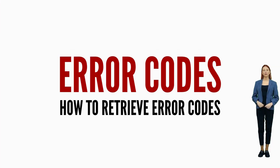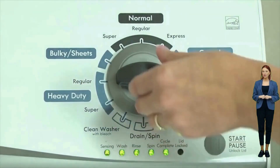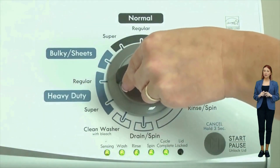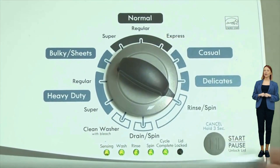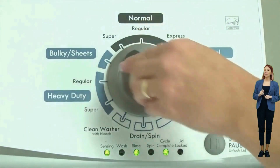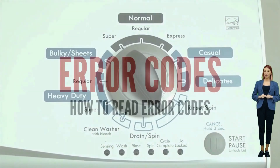Once in diagnostic mode with all of the lights blinking, turn the dial one more click clockwise, then press the start button. This reveals the first pair of error codes. Each code has two parts: an F followed by a number, and an E followed by another number. The letters and numbers are represented by different lights being on or off. Get a piece of paper and write down the following.